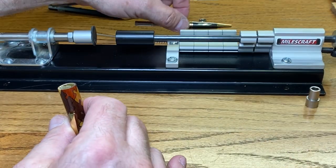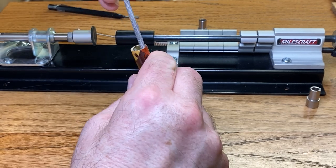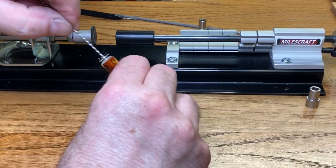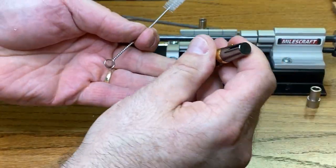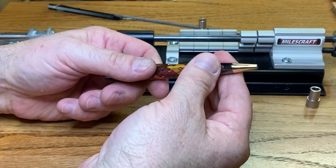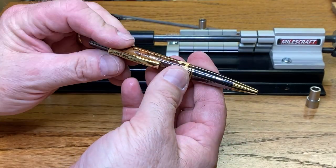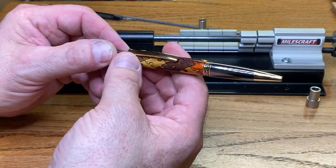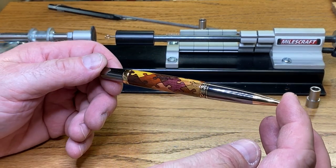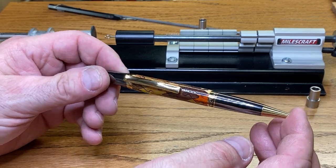I want to watch and make sure that doesn't roll off my table. Focus around the end of the blank here. Absolutely perfect. You've got a beautiful fit. I'm just feeling around the pen. Feels wonderful. That is a gorgeous pen, and when this gets pulled out of a pocket and used, people are going to notice it.